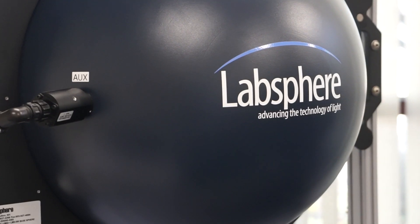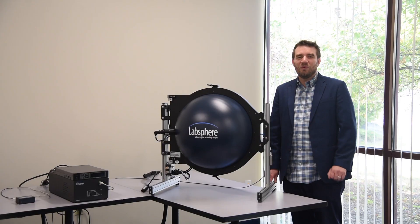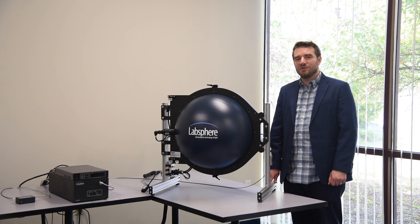Hi, my name is Lorne Lauden, Product Manager at LabSphere, where we empower you to measure any light source, create any spectrum, and reflect any wavelength. Welcome to our light metrology video series.